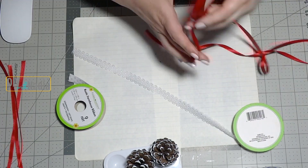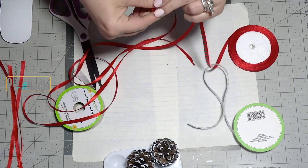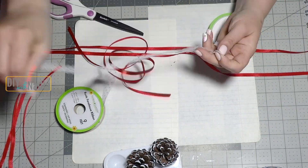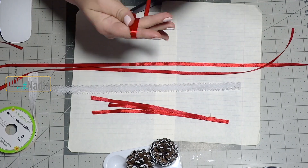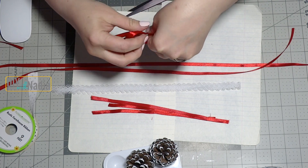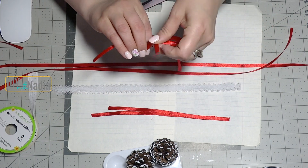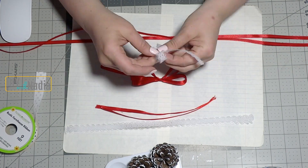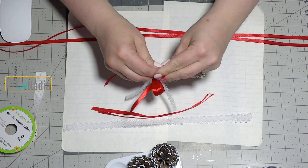Now I'm pre-measuring the length of the red ribbon I'm going to need for the bow and cutting three pieces of that length. Next I'm going to pre-measure the lace ribbon and cut three pieces. To make the bow I'm grabbing the long red ribbon, wrapping it around my fingers three times to make three loops, then grabbing that little ribbon we cut in the beginning and bringing it together. Now I'm grabbing my lace ribbon, making a simple bow, and attaching it to the first red bow.